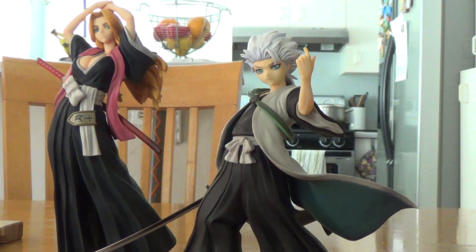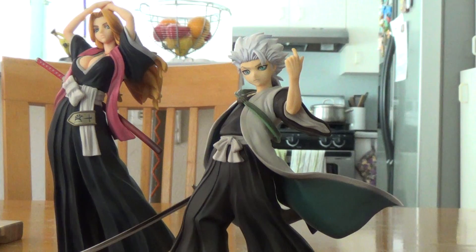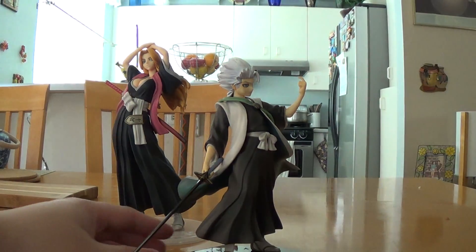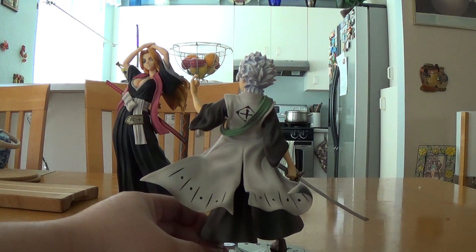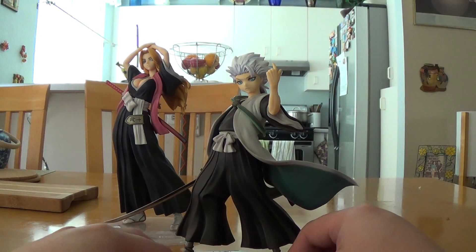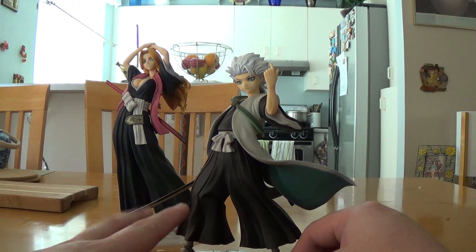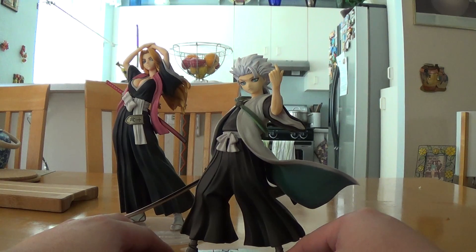Hey everyone, Berserk News back once again to do another figure review, and it is going to be this one from Gem Series by Megahouse — it is Toshiro Hitsugaya, Captain of Squad 10. The Bleach figures from Megahouse are all over the place; there's the Gem Series, the Bleach Series, and Omega has some too. But anyway, let's talk about this one.